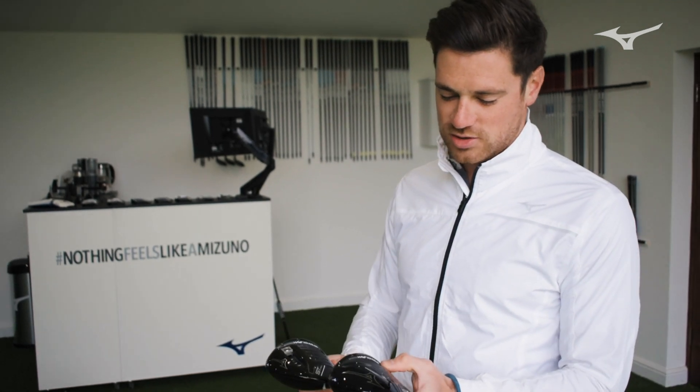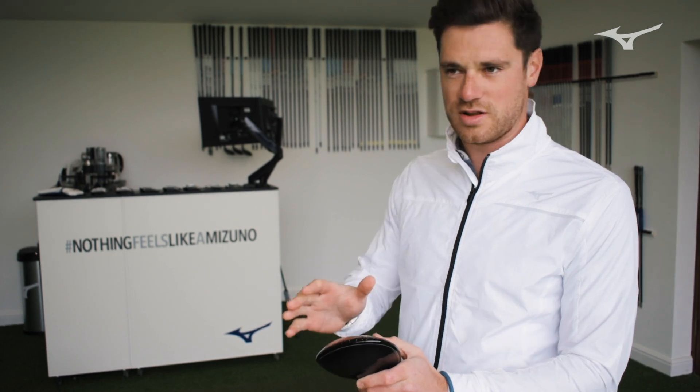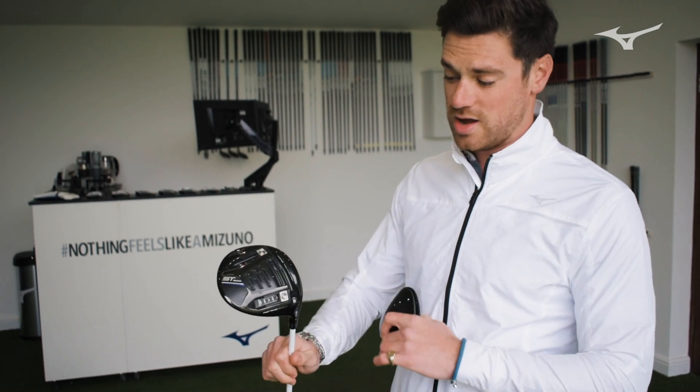Massive difference in the two. You've got your fixed 190, you've got no sliding weights, you've got no adjustability, you've got one factory fitted weight right at the back and the centre of the head.